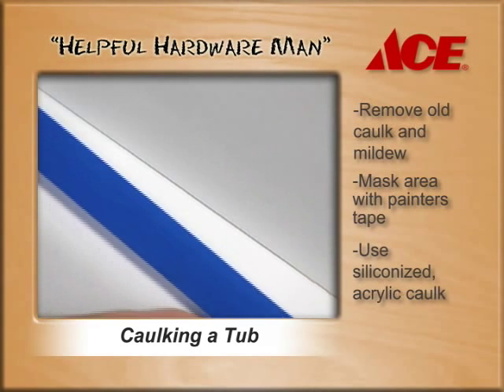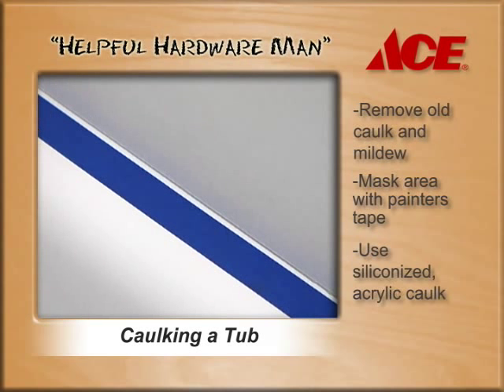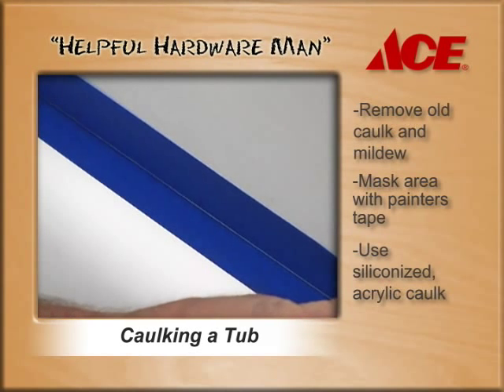The next step is to use some painters tape as a guide. You want to place it about an eighth of an inch away on the tub and an eighth of an inch away on the wall itself.